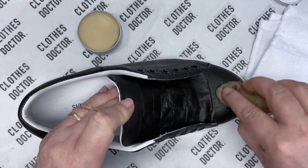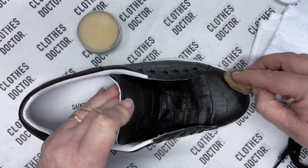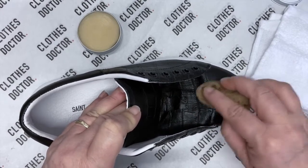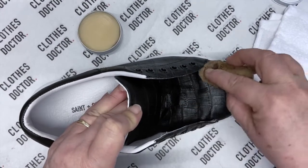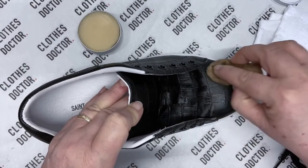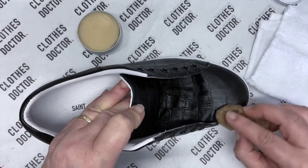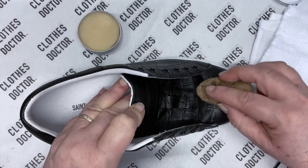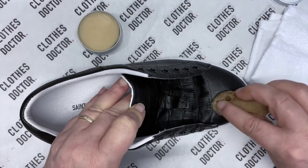We've now done the toe and I've given it a really good go over because we are going to buff this off in a moment. We want to give it a chance to soak in and give the leather a feed really.